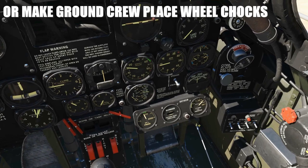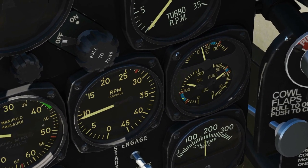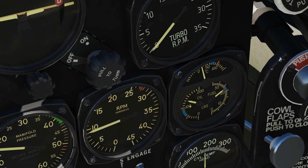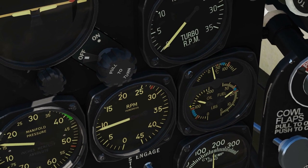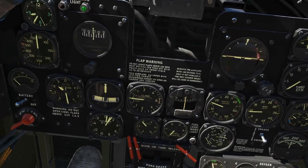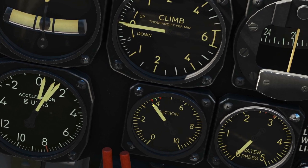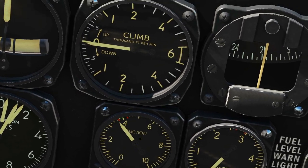Once 30 seconds have elapsed, check the oil pressure — this gauge here — to make sure it's over 25. If it's under 25, something's gone wrong; shut down the engine. If it's above 25, we're okay for the time being. Next, check the vacuum gauge and make sure we're between the threshold markers. We're ever so slightly shy, but close enough.